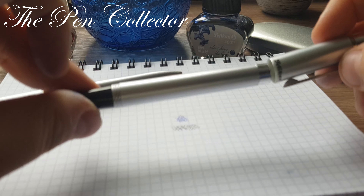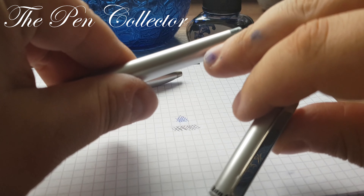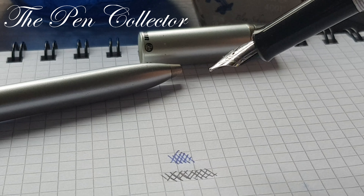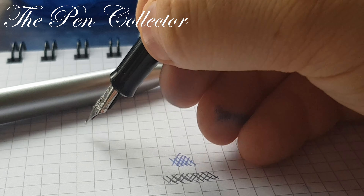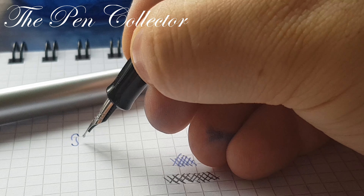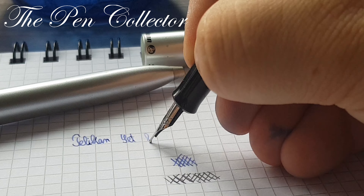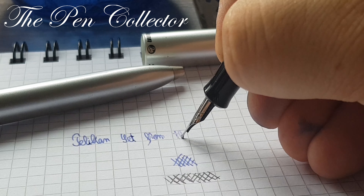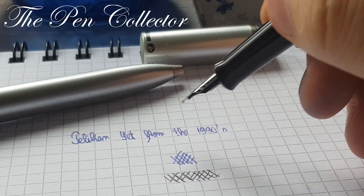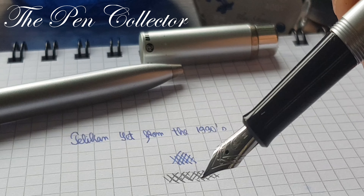Even though it is a low-end fountain pen, I don't want to post it because I'm sure that in time it will leave scratches on the barrel. Now let's see how this beautiful pen writes. This is — not a Parker — but a Pelican, a Pelican set from the 1990s. It writes like a dream. It's a smooth writer. I'm impressed with this steel nib — beautiful writing.